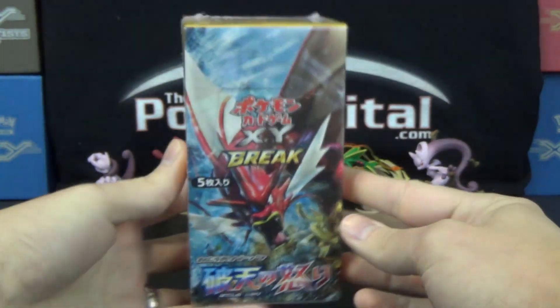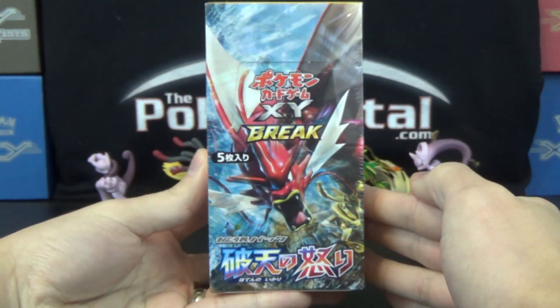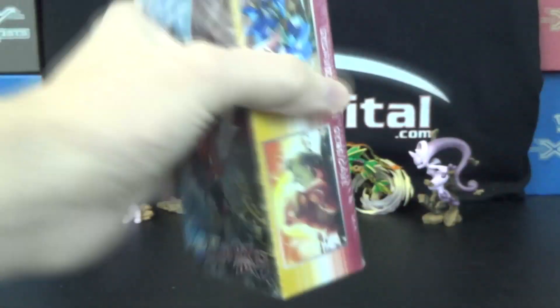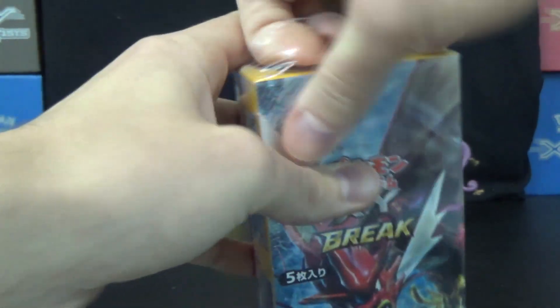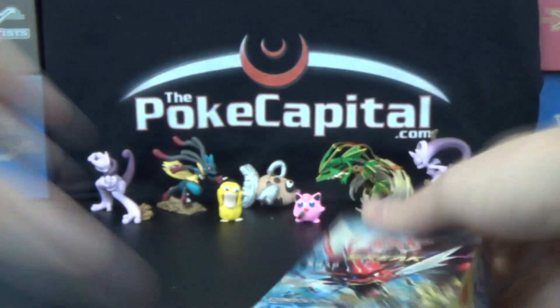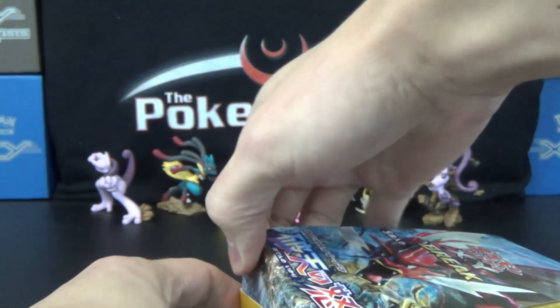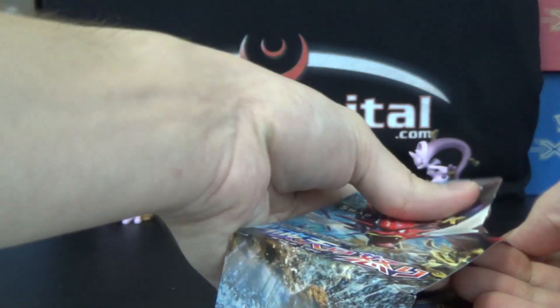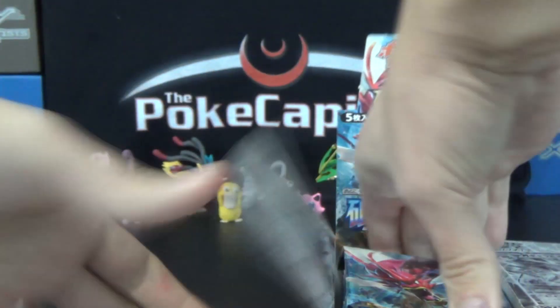This is Japanese XY9, the set that will be Breakpoint in English and will release in early February. Let's crack right into this. I have a little cheat sheet next to me that has all the trainer names and a quick summary of what they do. I figured you guys who may not have seen one of these opened yet will probably want to know what some of the cards do.